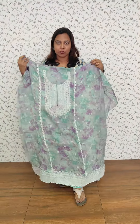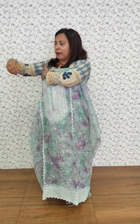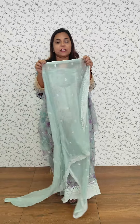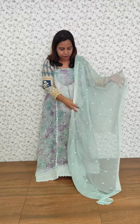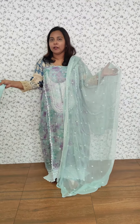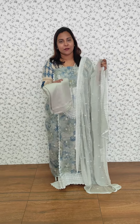We have crochet on the side of the embroidery, and we have printed on the sleeve. The fabric is chiffon with full embroidery, lace detail, and a sand dunes bottom. We have a light green and grey color combination.